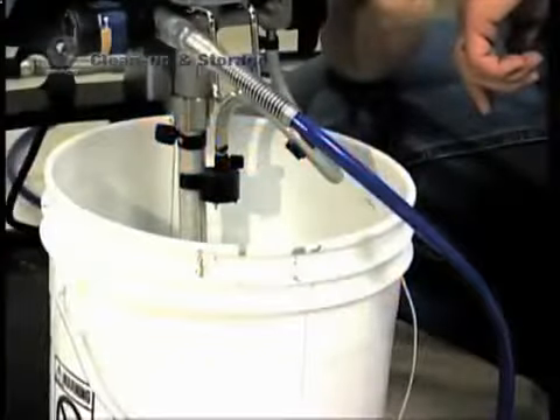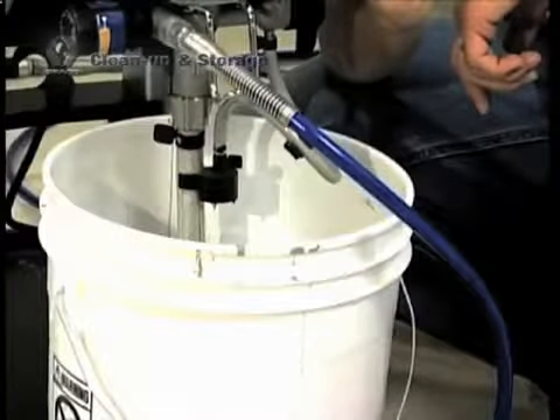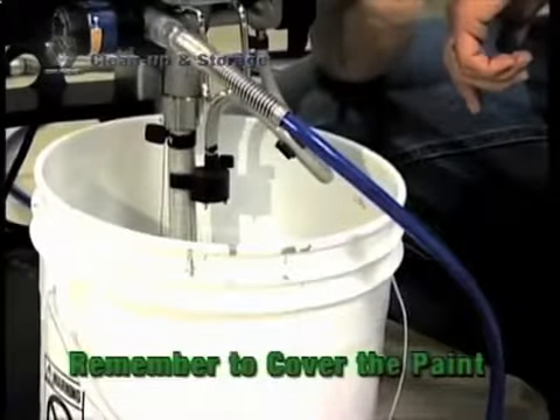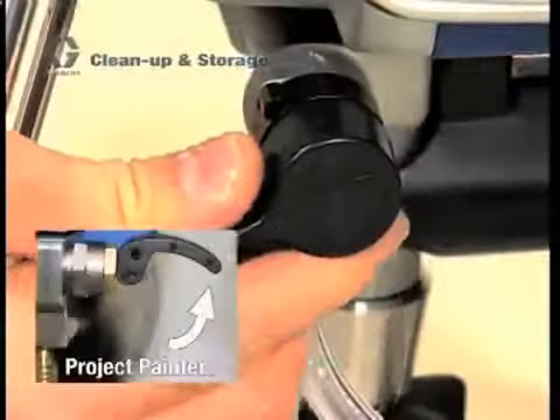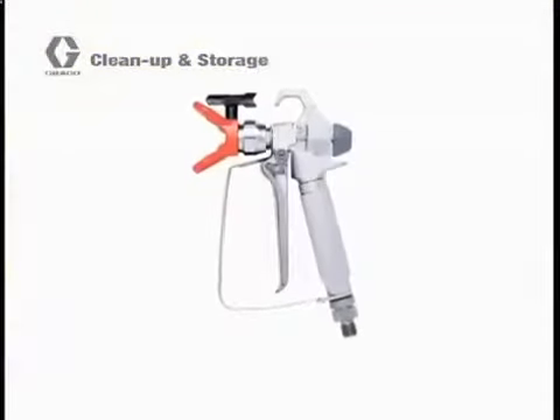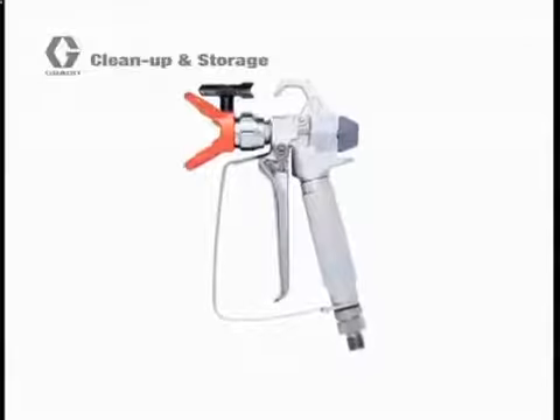If you're only taking a short break or for overnight storage to complete the job the next day, simply leave the suction tube and prime tube submerged in the paint. Relieve the pressure in the system by turning the prime spray valve to the prime position. Place your gun in a bucket of water or mineral spirits to keep the paint from drying on the tip.